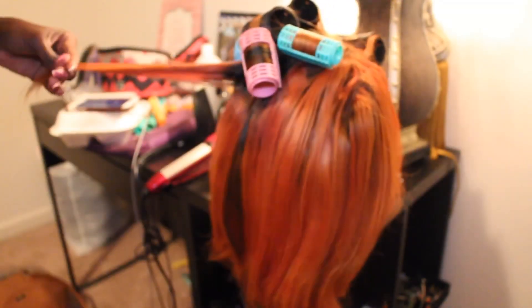I skipped the part where I washed it and blow dried it because I was being lazy, not gonna lie. But yep, this is it. If anyone has any more questions let me know. Thanks for watching.